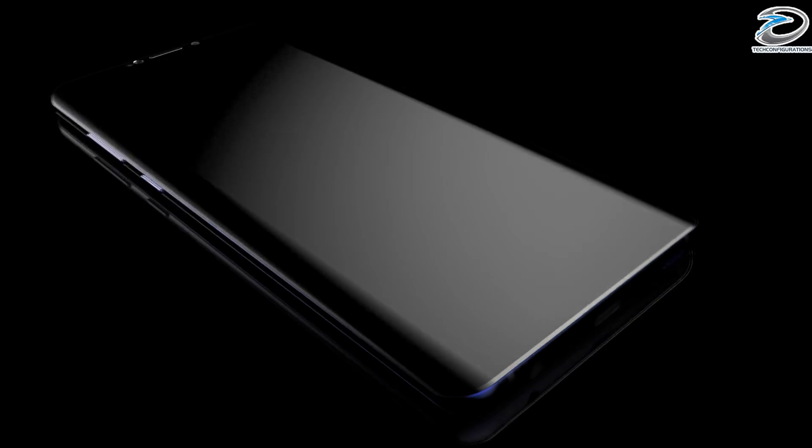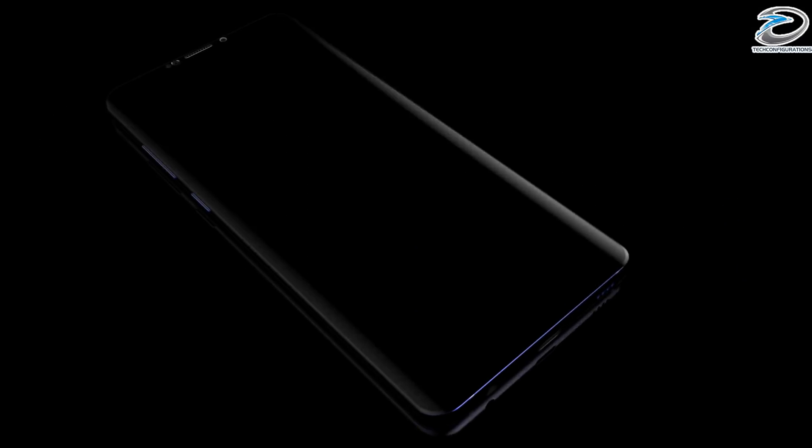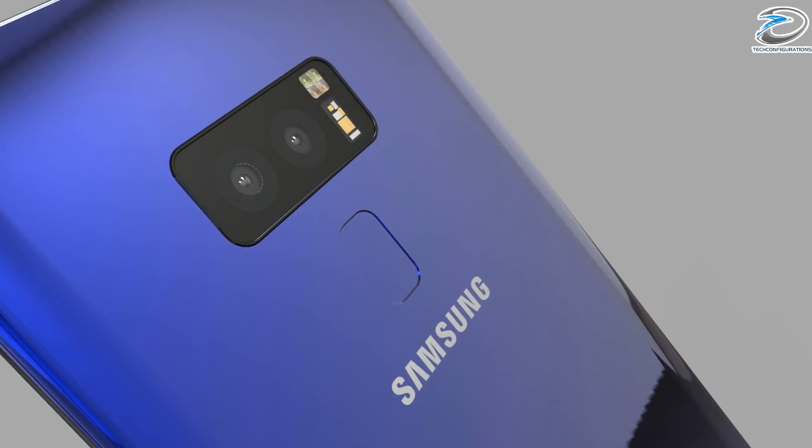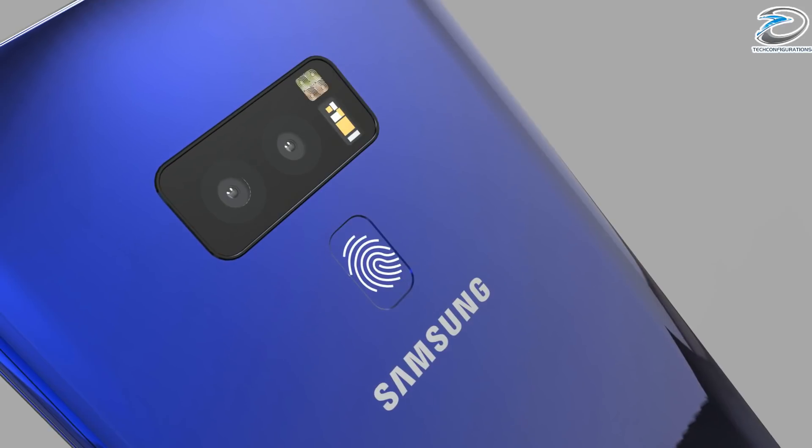Hey guys, hope you're doing well. Today we're going to talk about Samsung Galaxy S9 leaks. We have already created some renders, but as you guys know, it was just our imagination and it was not based on any leaks. Today we are here to actually show you guys the design leaks that have occurred.